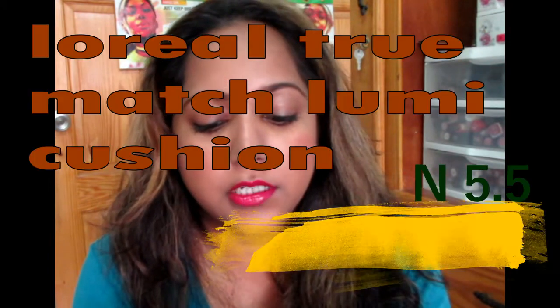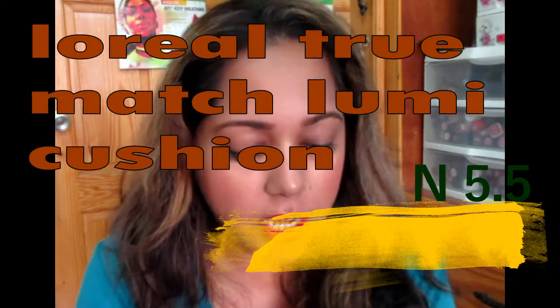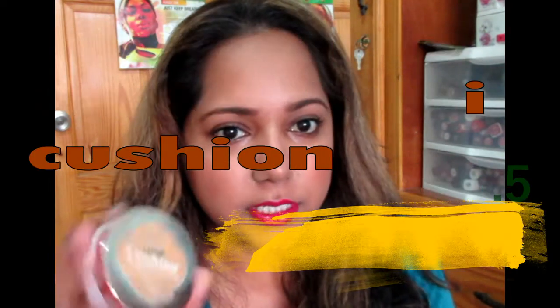Hi everybody and welcome back to my channel. I really want to tell you about this foundation. Today this is the L'Oreal True Match Lumi Cushion Foundation. Everyone has been going crazy since it released. Now some people say it's more suited for normal or dry skin because it sort of gives a glow.